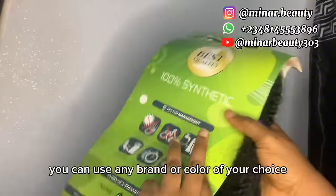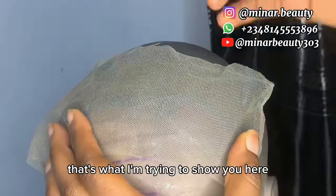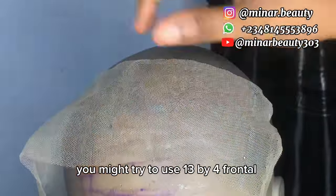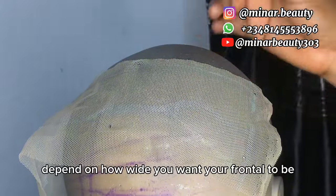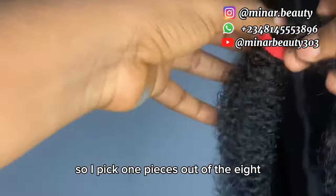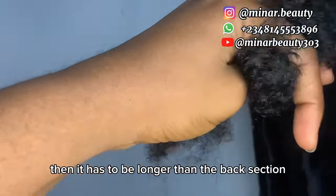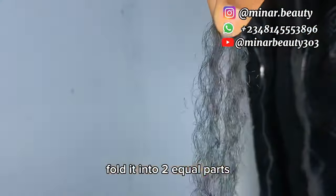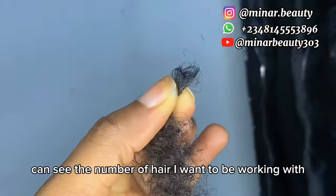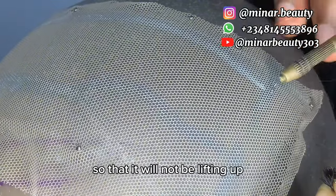You can use any brand or color of your choice — I'm using Expression in color one. I've drawn the end line of the camera to show you here. I'm only going to ventilate about one and a half inches from the net. You might try to use a 13 by 4 frontal depending on how wide you want your frontal to be. This series usually comes in eight in one pack, so I pick one piece out of the pack and cut it into four equal parts to use for ventilation. It has to be longer than the back section.